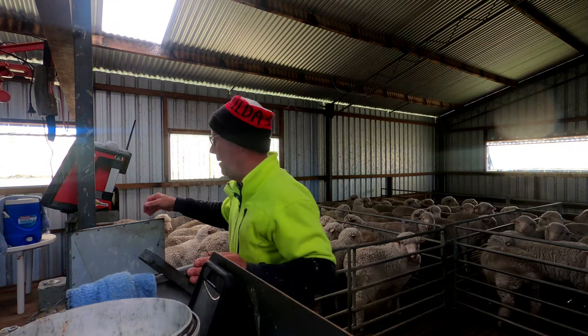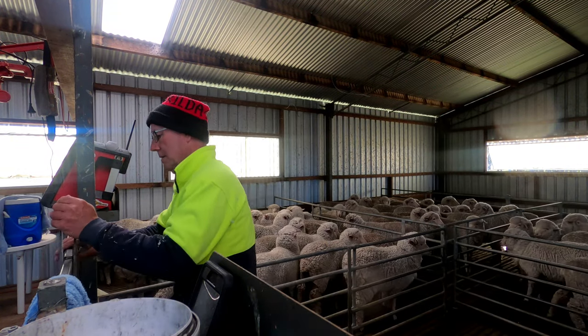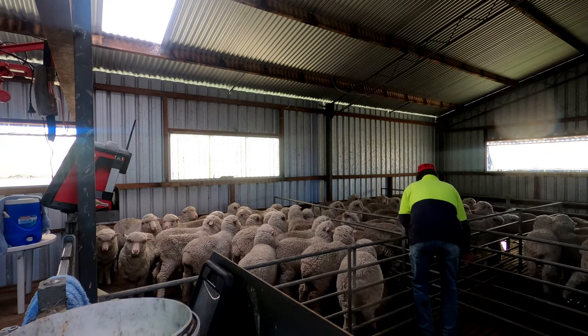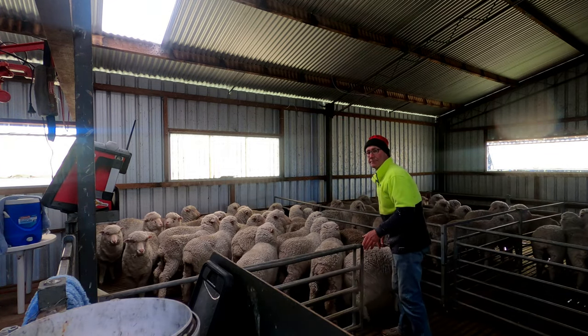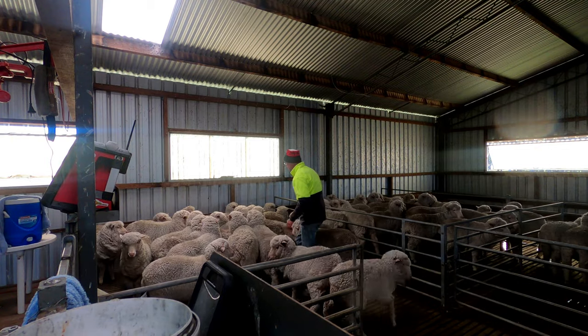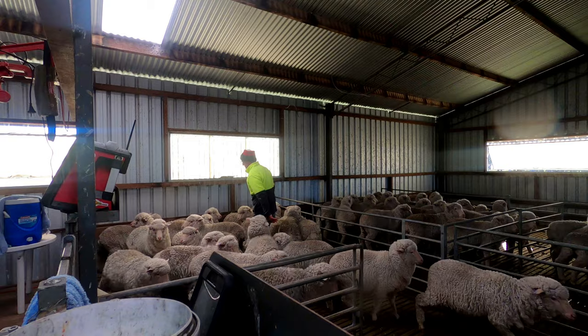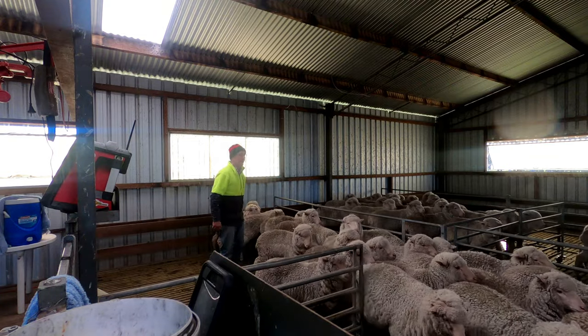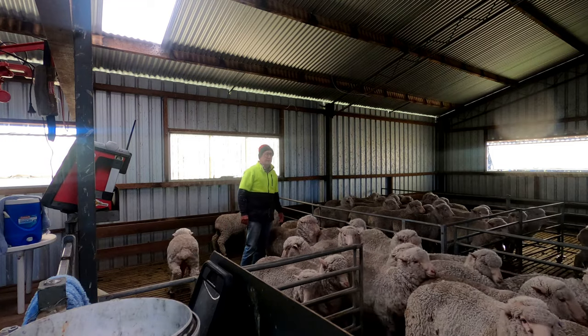Let's have a look at some penning up. These are hoggets — they'll run fairly well even though they haven't been in the shed before. The trick is to know which way to bring them through the shed: bring them into one pen, then the next, then the next, and always have a sucker pen in front of them so they're always running towards other sheep. They'll move fairly easily with no need for dogs.